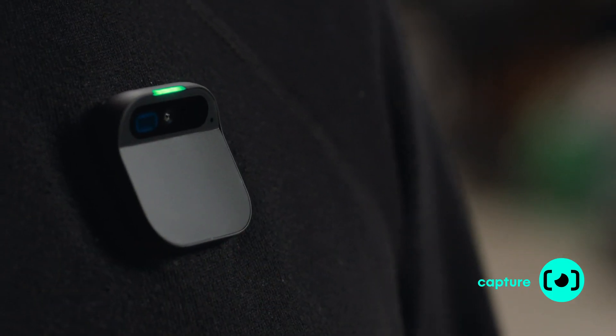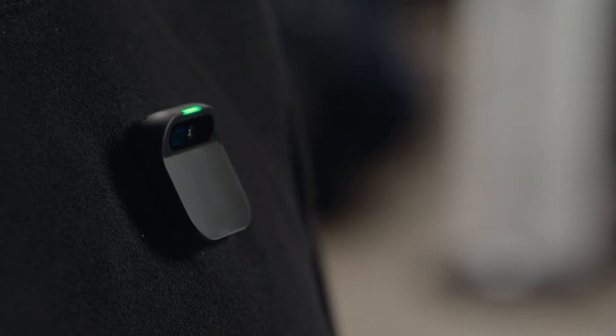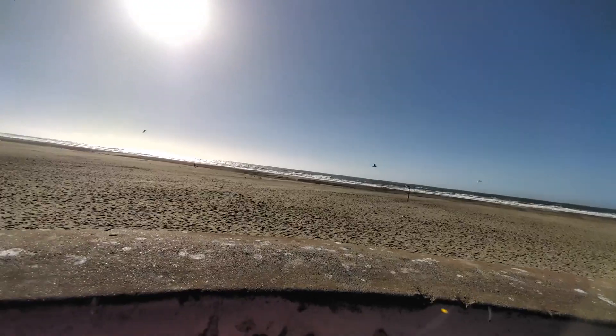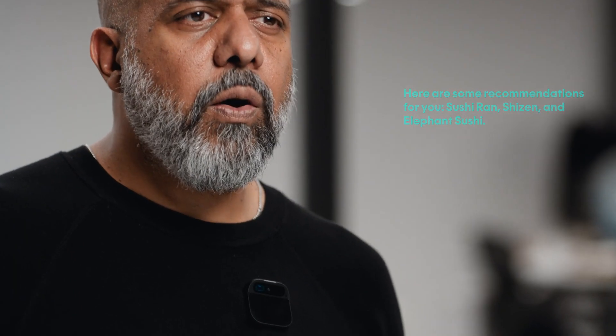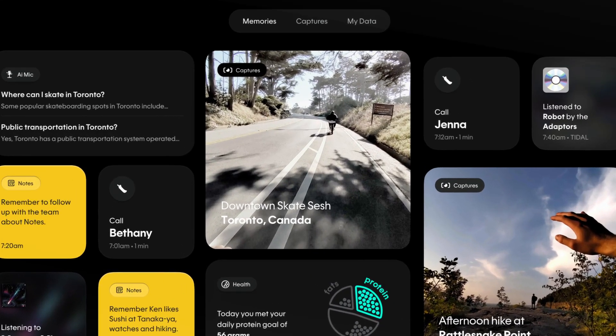When you want to take a photo, just double tap. Or video — staying in the moment, capturing the whole scene, and generating a gorgeous image. It'll remember everything you input into notes, and then recall what's relevant. "Where should Ken and I grab dinner tonight?" Here are some recommendations: Sushi Ron, Shisen, and Elephant Sushi. How did it know? Because I had input a note a while ago that Ken likes sushi.